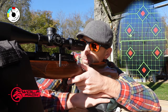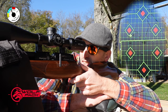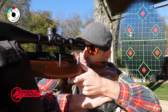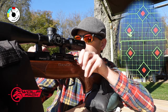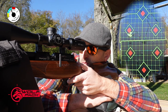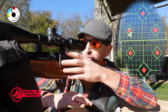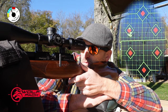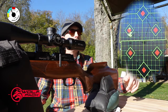That was my point of aim. Five-shot group, 100 yards. Let's go take a look.